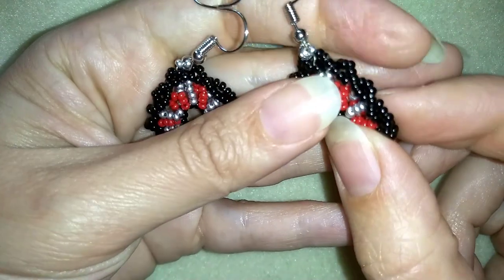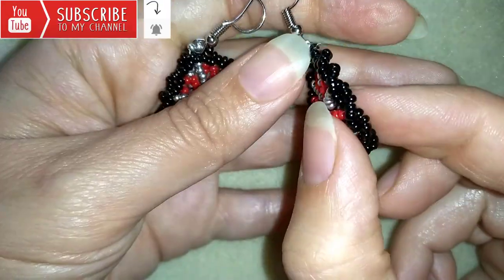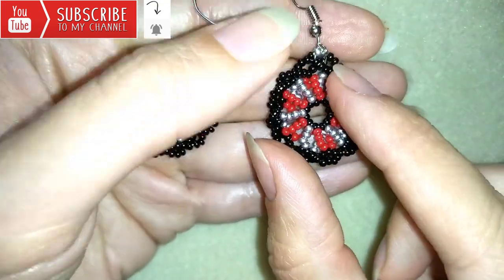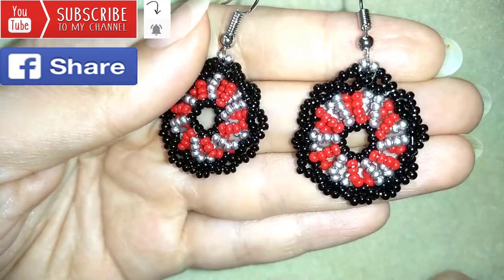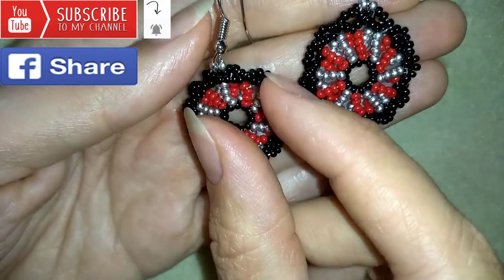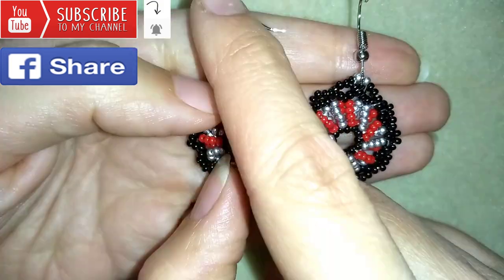If you want to support me, it's a good idea to subscribe and also hit that bell button to be notified for my new absolutely free upcoming videos for fresh beading ideas. You could also like, share and comment — you don't know how much you help me with just this action. And if you make beautiful jewelry following my tutorials, please share them on my Facebook page posted below this video — I will be so happy to see your creations.